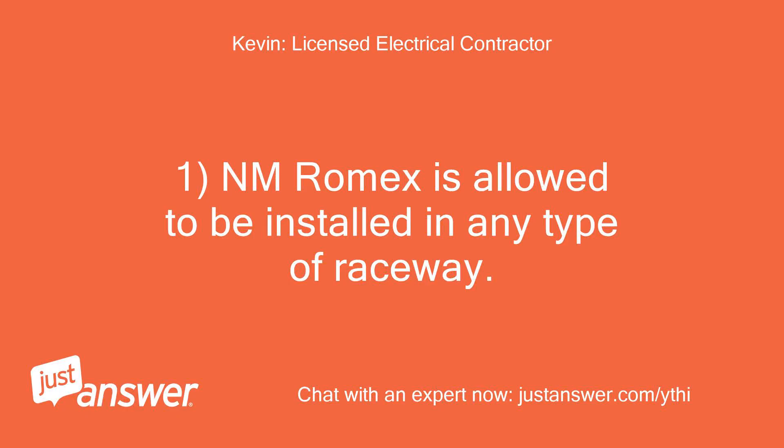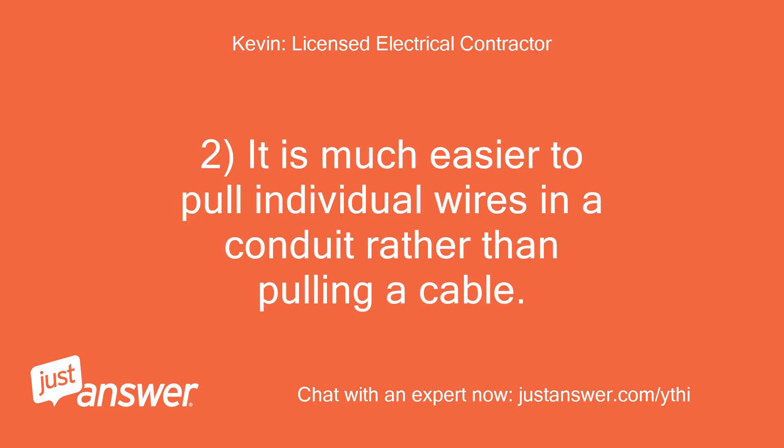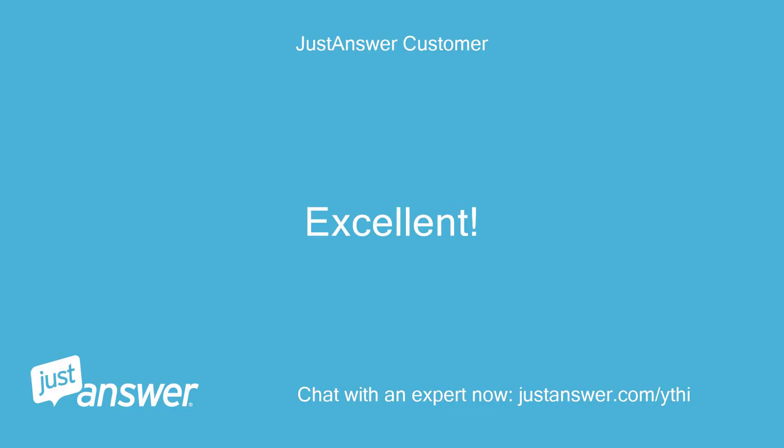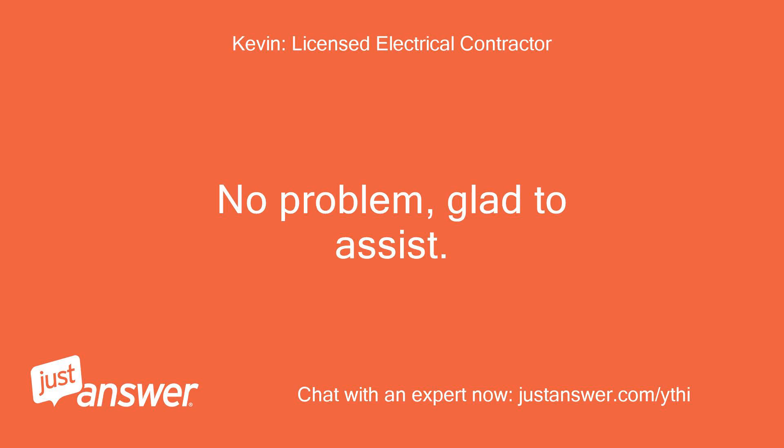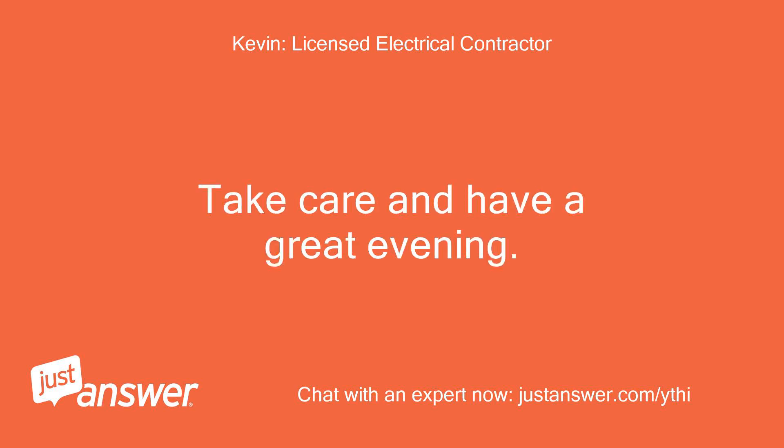NM Romex is allowed to be installed in any type of raceway. It is much easier to pull individual wires in a conduit rather than pulling a cable. Excellent — thanks again, Kevin. No problem, glad to assist. Take care and have a great evening.